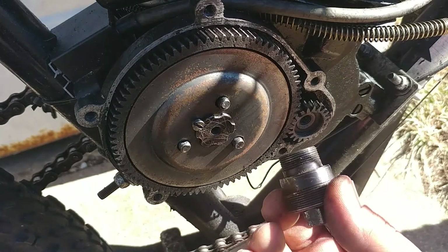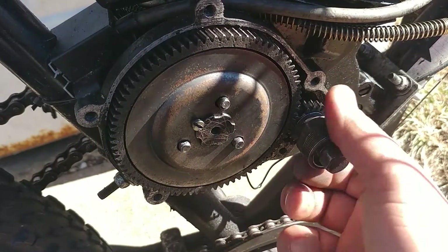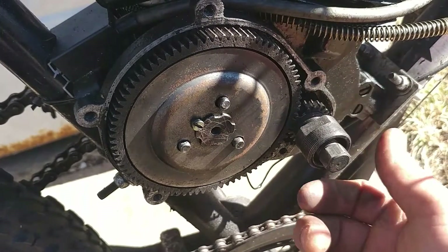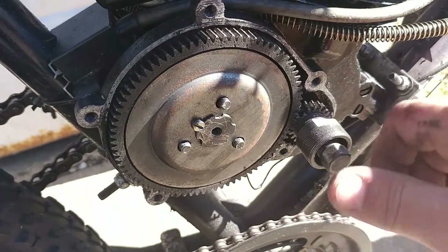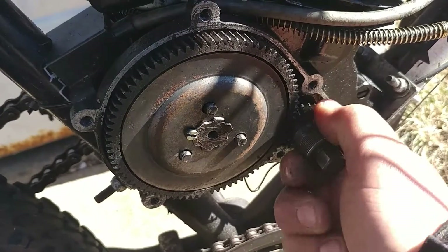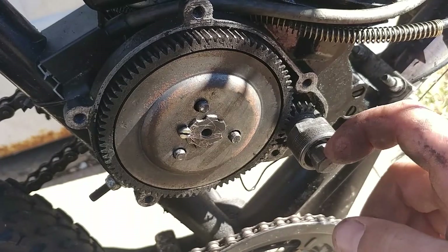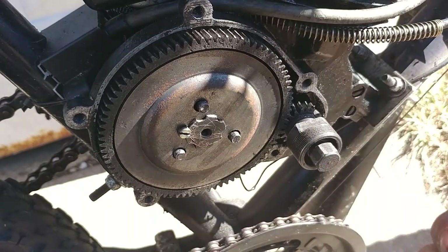First, you're going to notice these threads are very thin, so make sure you get this in straight the first time or you'll ruin the threads on here and on your puller. Now since I actually broke off a tooth of the cog, I can see that that's in there straight. You want to get that tight and as deep as you can in there, then use a wrench and a smaller wrench to hold this while you tighten it and it'll pull that gear right off.